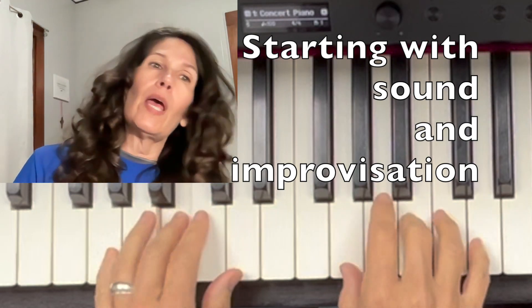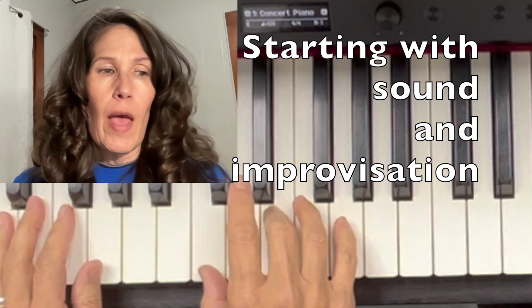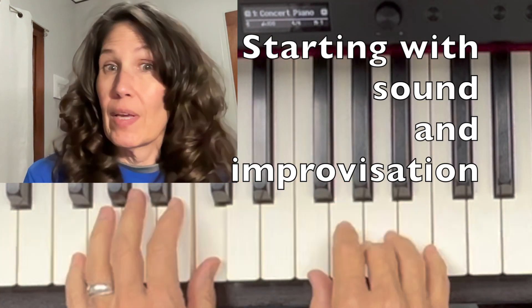In Western music we tend to teach music backwards. We tend to start from the theory and then develop the musicality later.